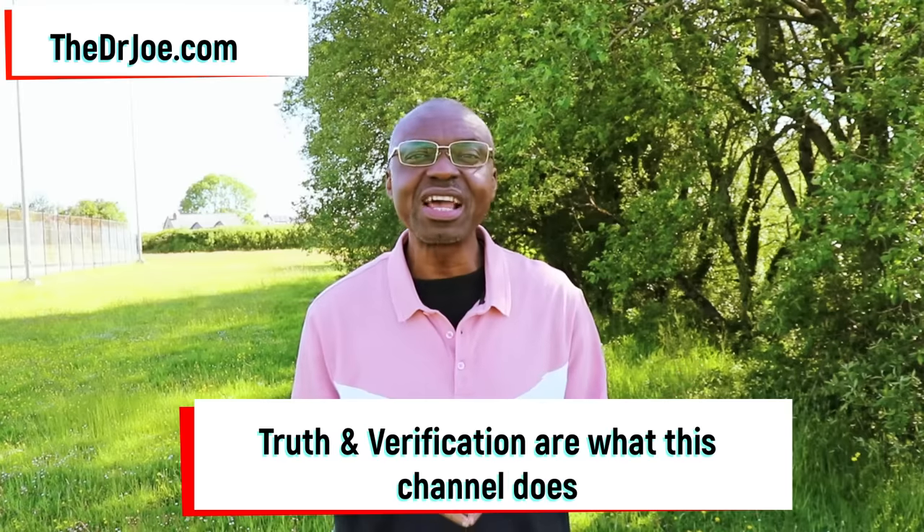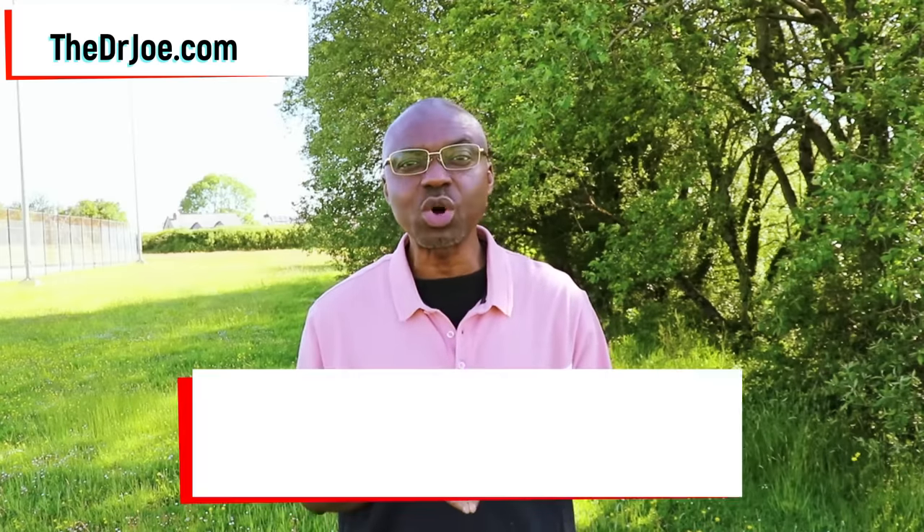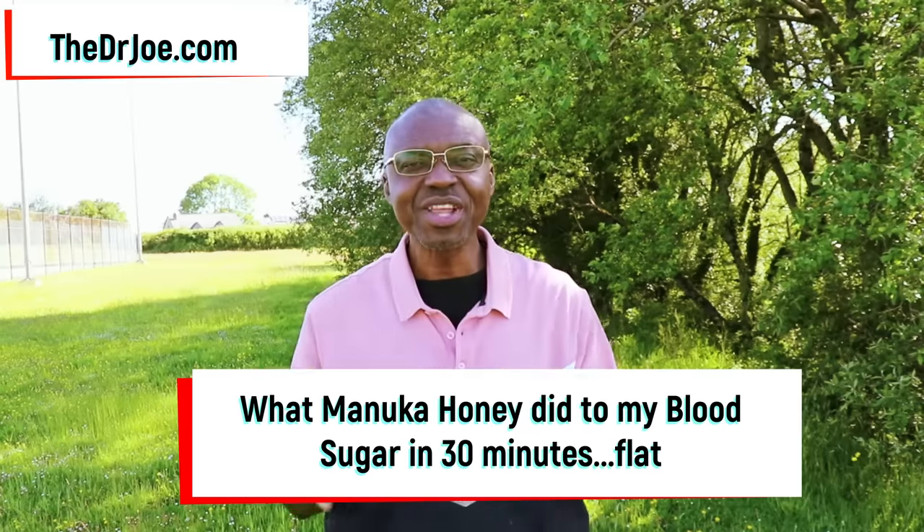Now because I am in the business of truth and verification — because that's what this channel is all about — I decided to take things to the next level. What you're going to see here is an experiment I carried out that would exemplify what honey can do to your blood sugar within a short time frame. Essentially, you're going to see what Manuka honey did to my blood sugar in 30 minutes flat. Let's get into it.